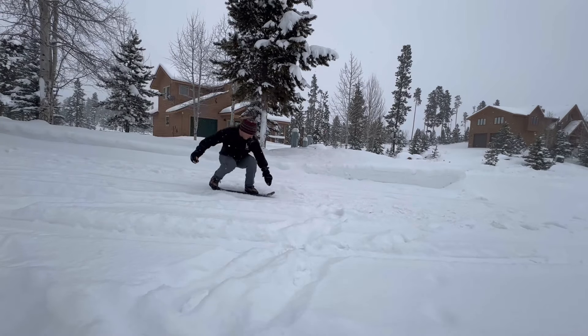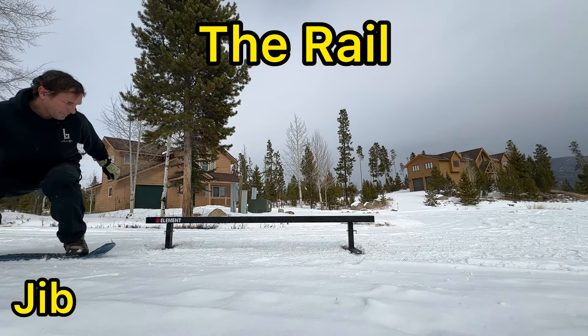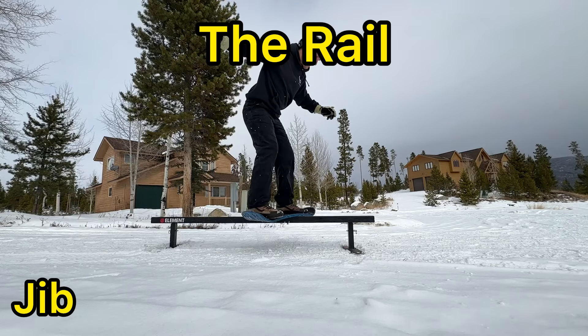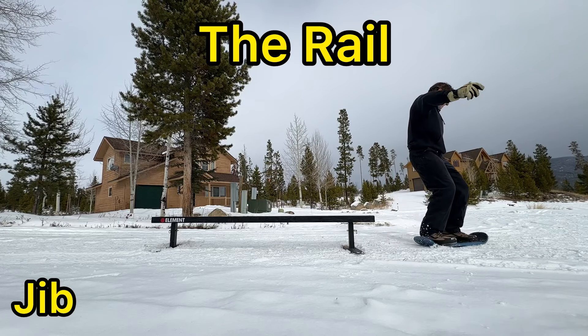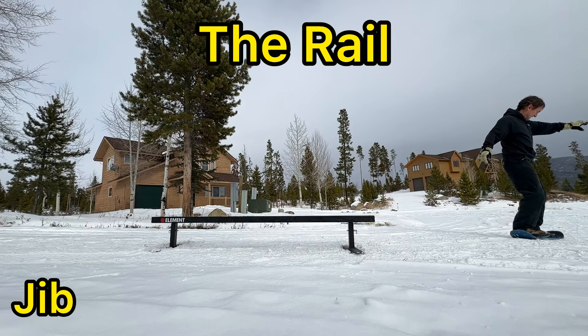I'll get a couple basics here. Here's another one of those weird diving kickflips, but at least it is one that I landed, so I'll take it. As we go into the rail with the Jib again, I can say already that you can feel a difference between the two snowskates on flat ground in the response time, in the time it takes for you to actually try to pop, push down with your back foot, and the way the board responds.